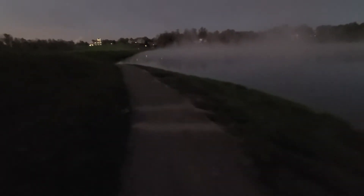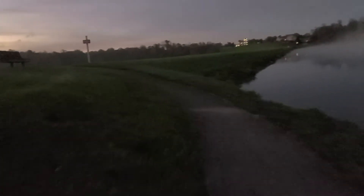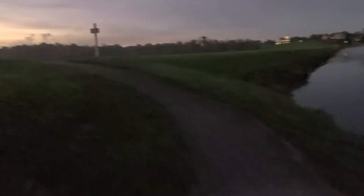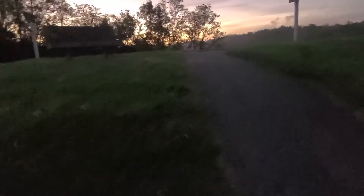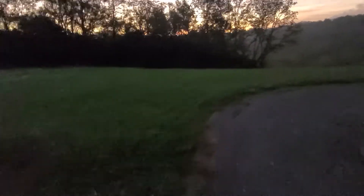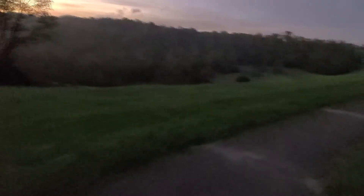I brought with me my 24-70 and my 14-24 wide angle. You can see the building up top — that's our community center. I'm local, right at home. Check out what's in your backyard; you could probably find some pretty cool photos. Now let's get up and see the sunrise.